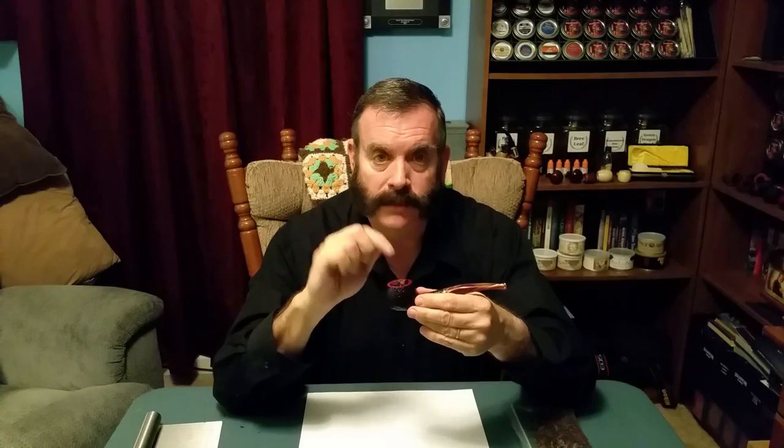When packing the pipe, use the sprinkle method. Sprinkle the tobacco till it's at the top and push it down utilizing the marshmallow method — using the same amount of pressure as it took to collapse the marshmallow. Sprinkle a second time, press the tobacco down. Third time, press the tobacco down to where it's at the very top and you have a little bit of spring back. Once you're done, take the excess tobacco and put it back into your tobacco bag.